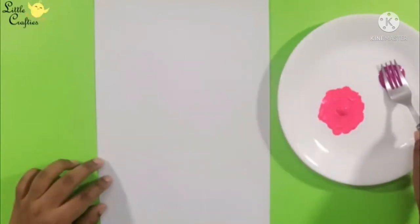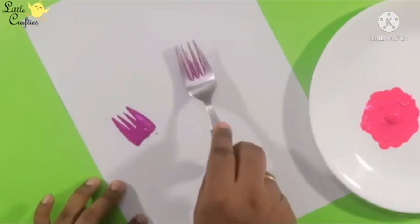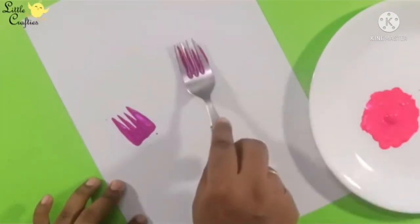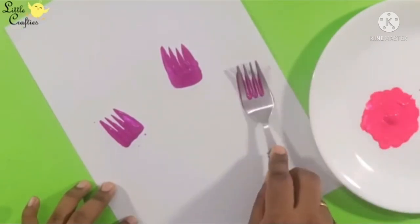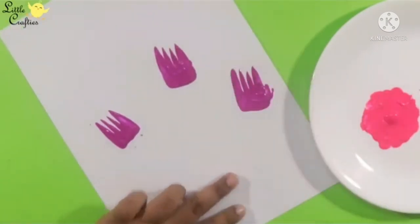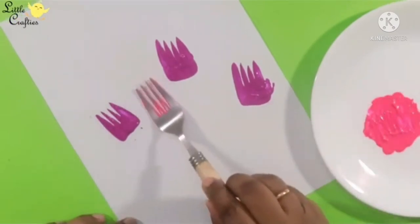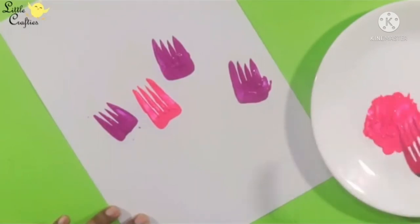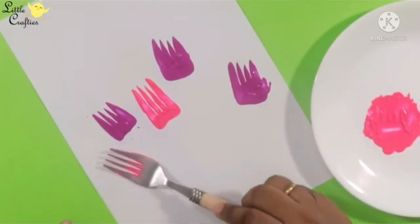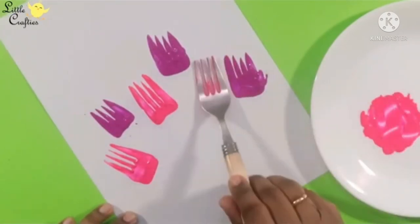First, take paints in a plate. Dip the fork with the paint and press it on your sketchbook like this. Very lightly you have to press it on your sketchbook. See the impression of the fork coming out so nicely!